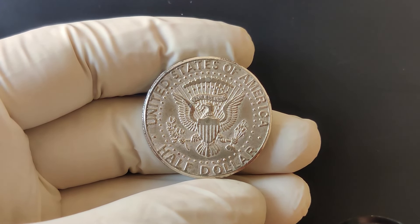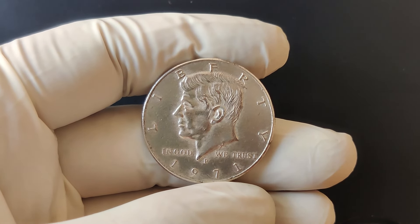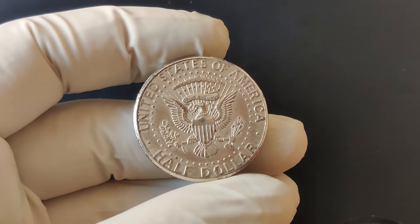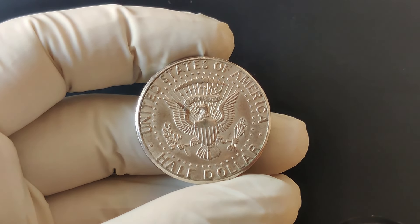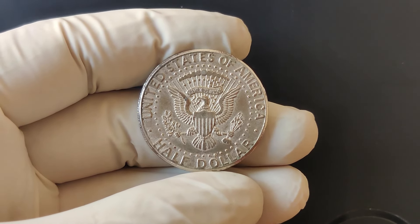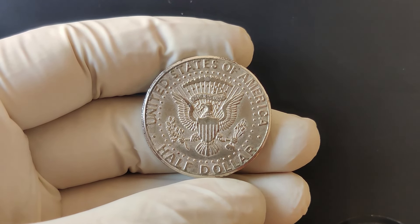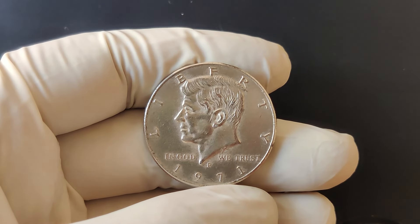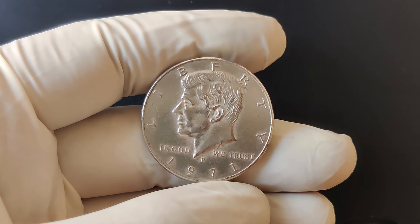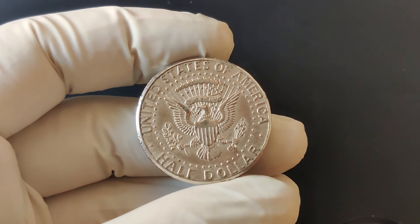As of now, the 1971 P Mint Mark half-dollar is worth more than its face value, but not exceptionally high. On average, you can find these coins selling for around $75 to $100, depending on their condition and rarity. Coins in mint state or higher grades can fetch even more. The value can vary significantly based on its grade. Coins are graded on a scale from 1 to 70, with 70 being a perfect, flawless specimen.